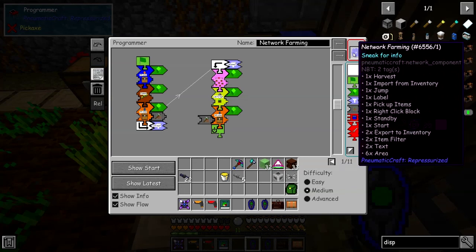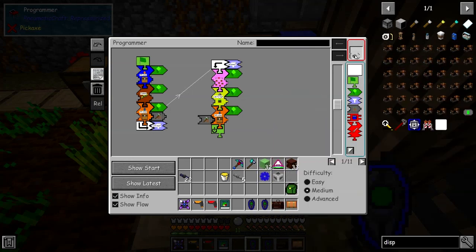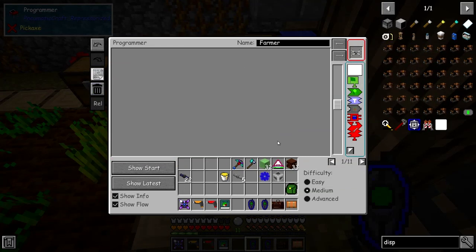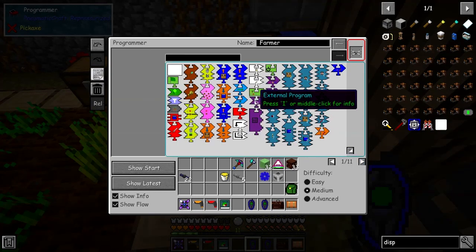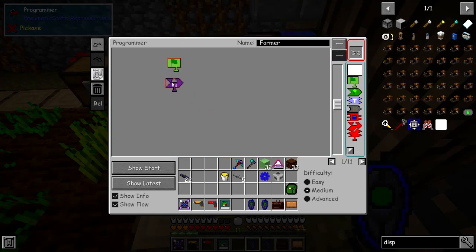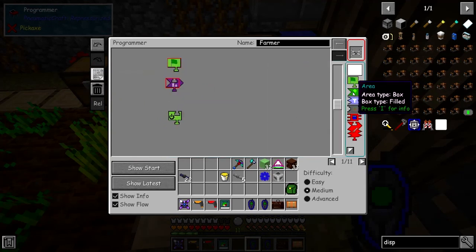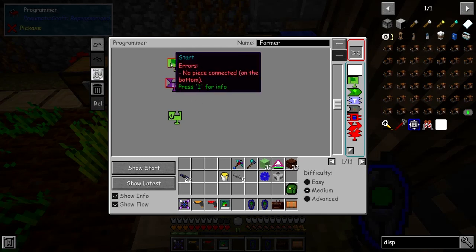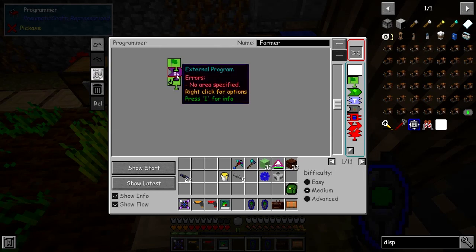This should have all the pieces in there that belong to this program. We can take this program out, bring in a drone, and do something different with it - clear off everything and put in a start piece, then a special piece: the external program. We also need a stop/standby piece and an area piece. It's red because it needs an area in order to take the program from.